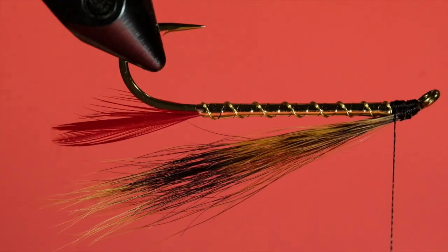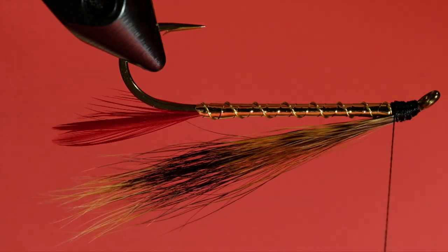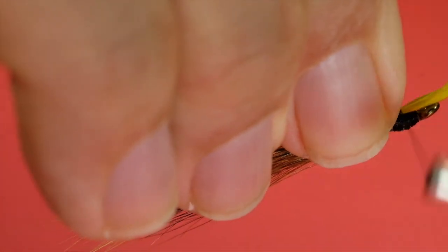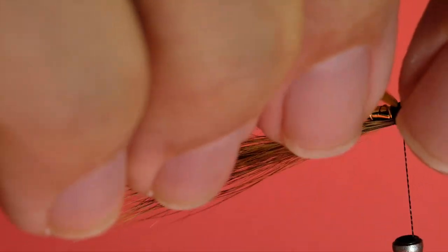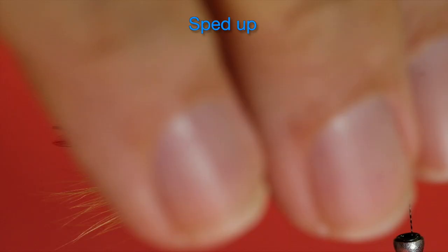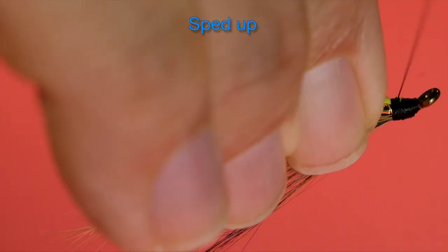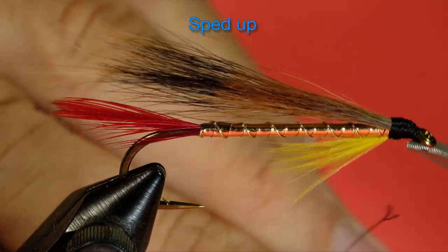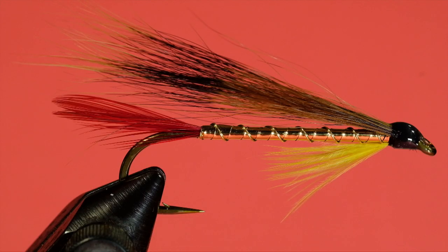Now for our yellow throat. We bring the thread to the back of the head, and we size the throat — the throat is not big on this fly. Make sure that's about right. And finally, whip finish, and some head cement. There we go — our corn buck.